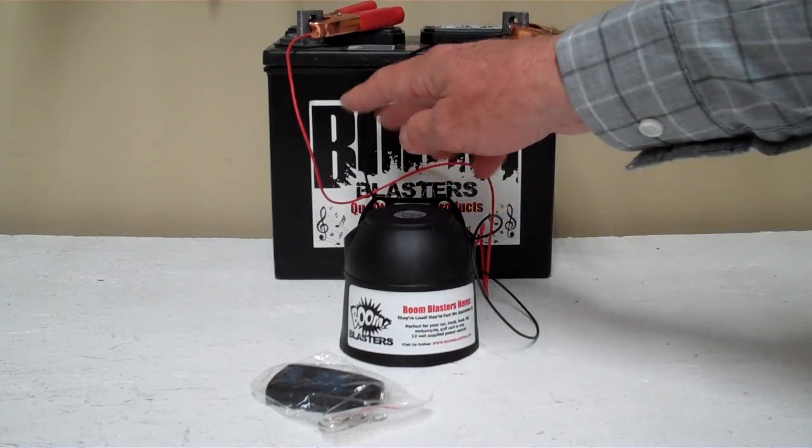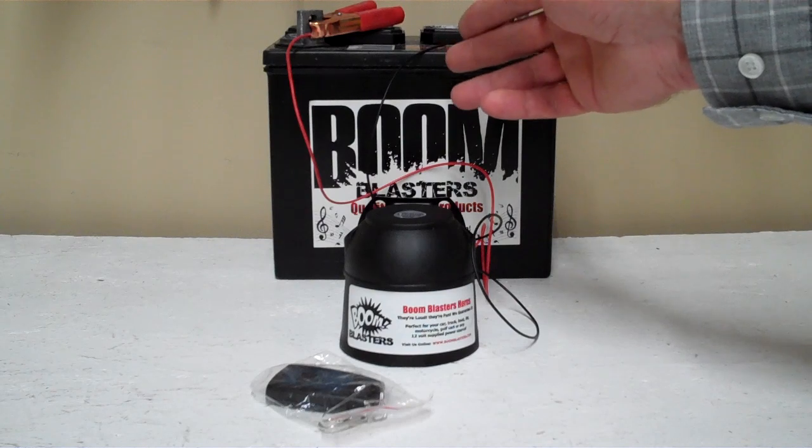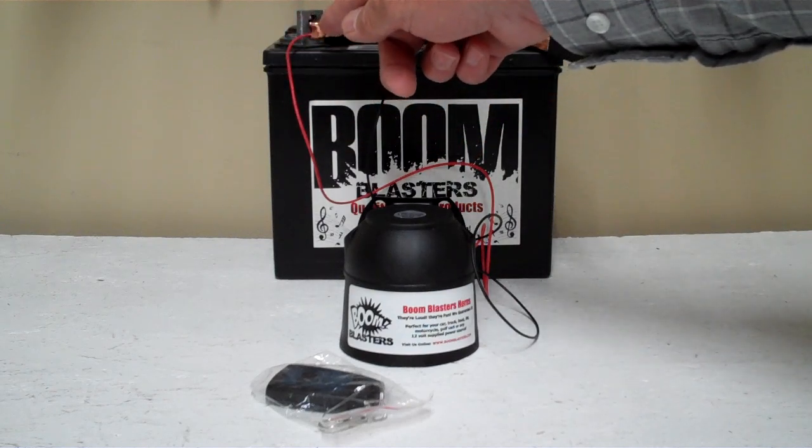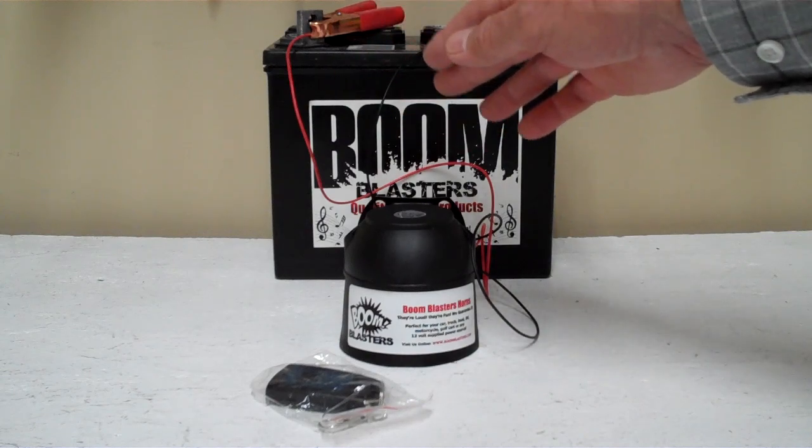So it's easy installation guys. Your black wire from your horn will go to a ground — your battery, or just anywhere you have a good ground source. And then your red wire from your horn will go to a 12 volt power source — it could be your battery, your fuse, or just anywhere you have a good 12 volt power source.